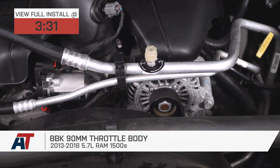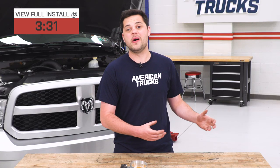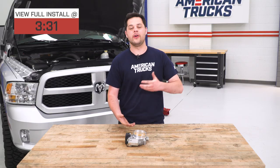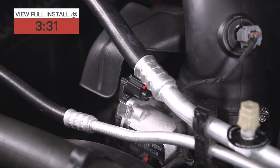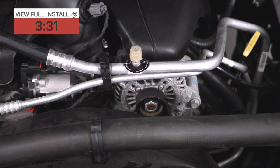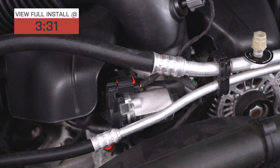Now, this guy right here is gonna be a great mod for your truck if you're looking to get a lot more throttle response and a little bit of horsepower at the same time with a great supporting mod. This is made out of CNC machine 356 aluminum. It's got the same OEM electronics, and the good part about that is you don't need a tune to run this thing. It plugs right in.